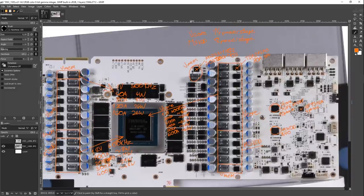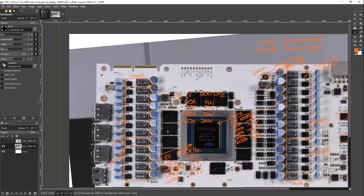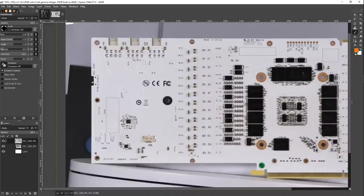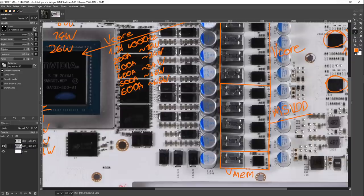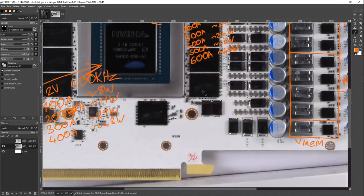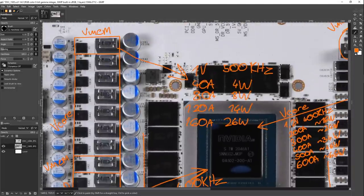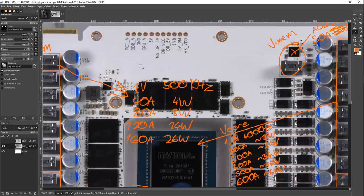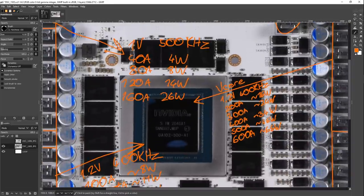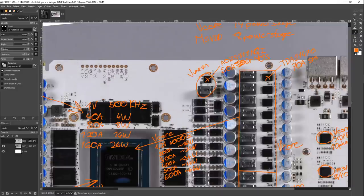The power delivery on this thing gets the Hall of Fame treatment: you get massive core power, and then the memory VRM kind of just exists because the card wouldn't work without it. But then you get the ridiculous output filtering. I'm assuming these are extra memory filtering which would normally not be present. I'm a big fan of what Galax has done with the power delivery here. We've obviously got some extra extreme overclocking features, like all of the voltage read points up here.